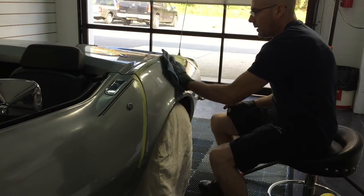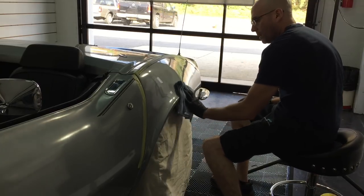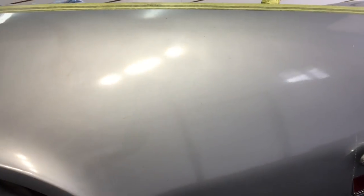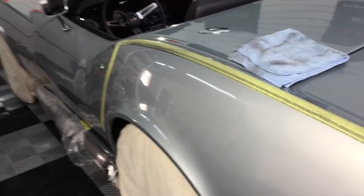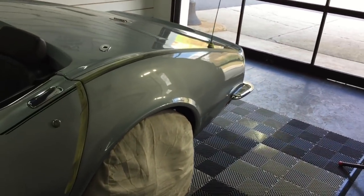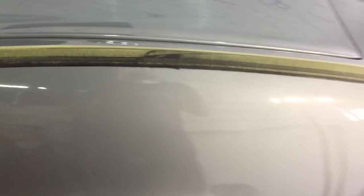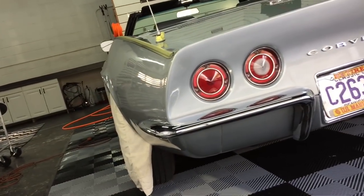I've removed all the oxidation from the rear quarter panel and we're looking good. It just needs refinement — a very fine polish and a fine pad — and we're ready for protection.